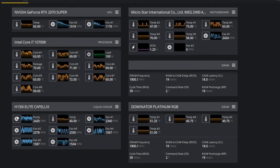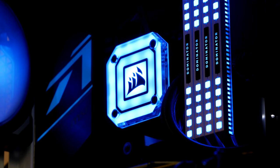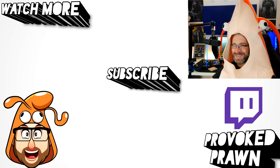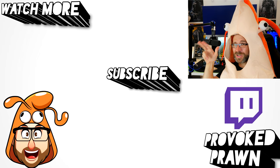All in all, a really nice cooler with a few minor niggles but some brilliant updates — particularly the Commander Core control unit — and the included ML fans are quiet and wonderful-looking with their RGB lighting. It's a great all-in-one solution from a company I've always trusted. I hope you enjoyed this video; let me know in the comments if you have any questions, thanks for watching. This has been the Provoked Prawn — check the description for more information, subscribe, and have a great life.